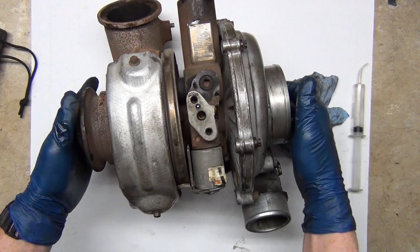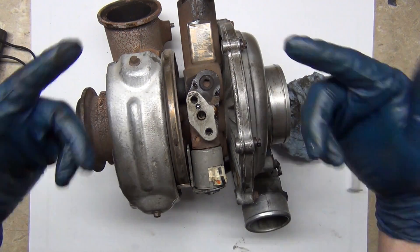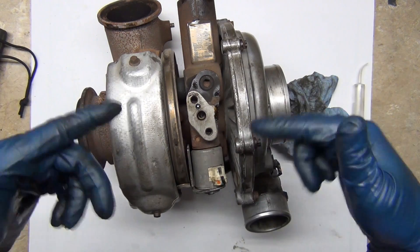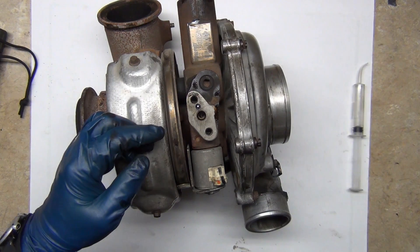Turbos have a lag because they have to wind up. They have to speed up and it takes a little bit to move the mass of the turbines and the shaft to get that all going. But once that gets going, it's like a vicious cycle that can really take off if left at wide open throttle.